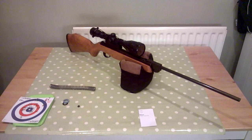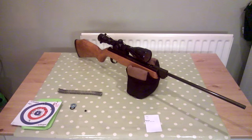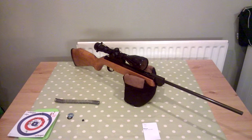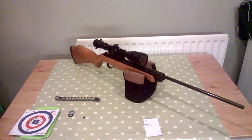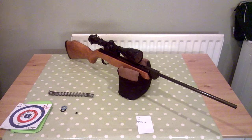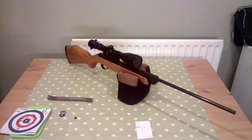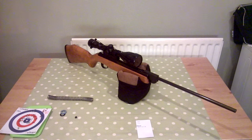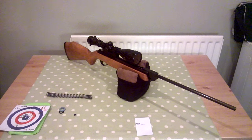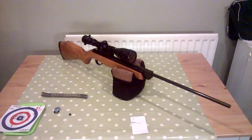He was pretty disappointed because he was getting a sort of nine-inch grouping. If you imagine an A4 piece of paper, he was hitting the top half only — spreading 100 mil on the windage and about six to nine inches on the elevation on the upper half. The scope he was using at the time was a Nikko Sterling from a long time ago — a little 4x, I think it was 30mm or 25mm.